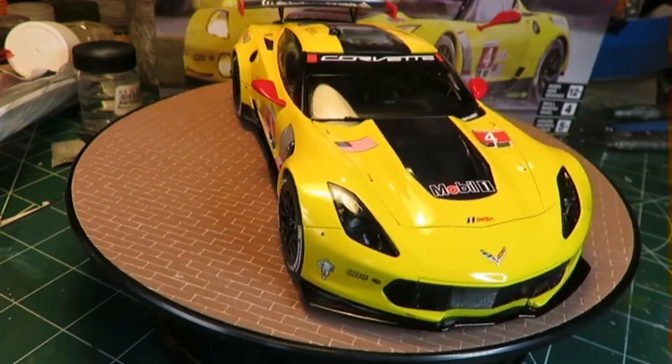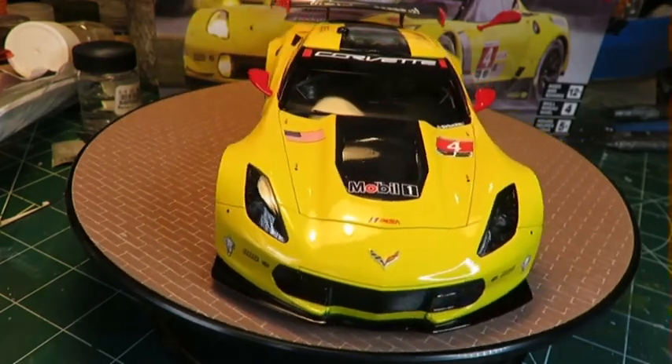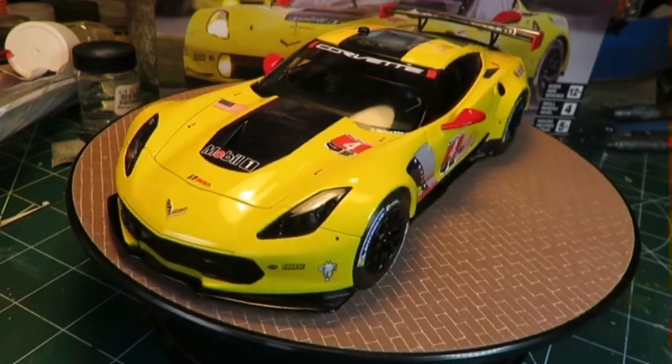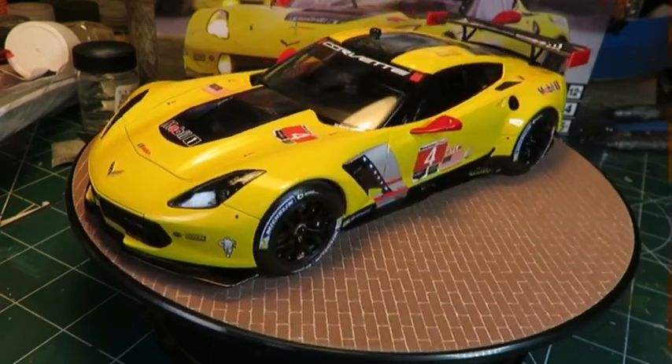That concludes part one of this review. I hope you're finding it useful so far. In the next video, we'll finish this bad boy. See you then. Bye!